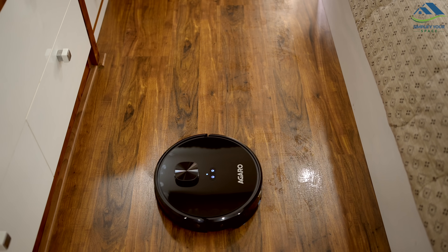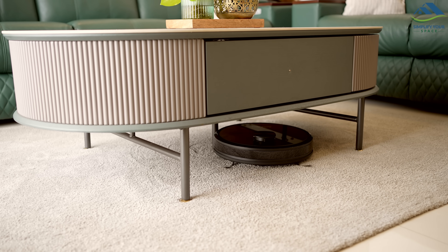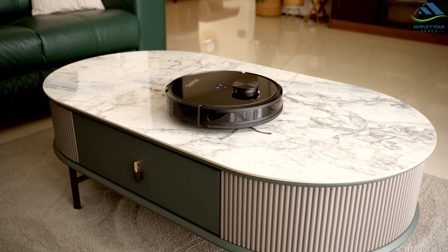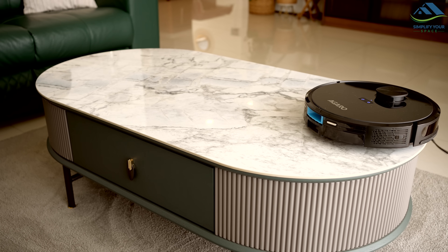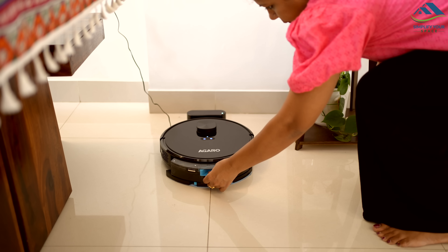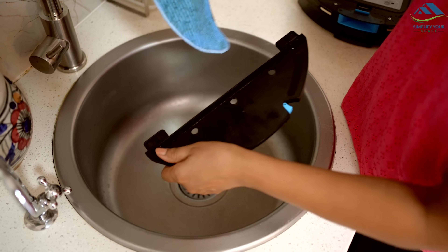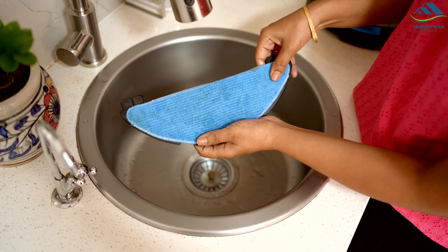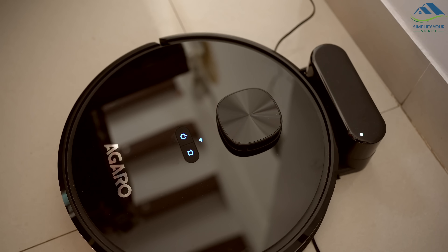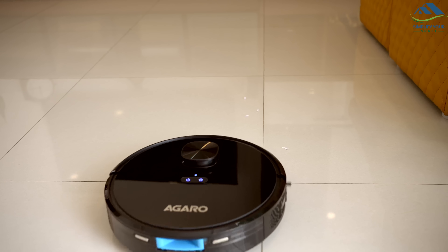You can choose to sweep or mop separately or do both at the same time. It is slim enough to slide under tables for easy cleaning. It can even clean carpets. It is equipped with anti-fall protection so it won't tumble downstairs. If the battery runs low, it heads to its charging dock and resumes cleaning once charged. After mopping, remove the mop board and wash it. Empty the gathered dry dust from the bin — it is easy to clean out. In case you don't want to use the app, just press the power button on the vacuum cleaner to start automatic cleaning. It does a great job on its own, freeing up your time.